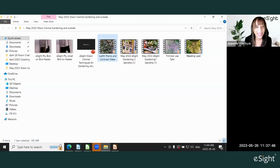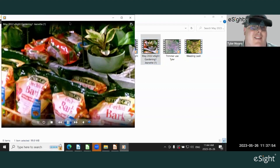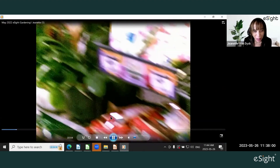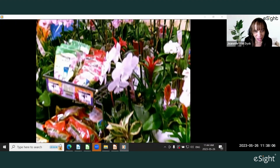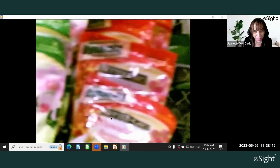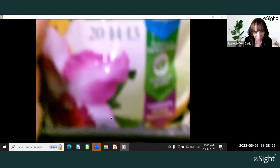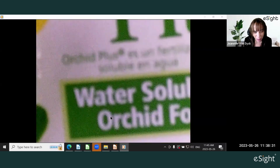Jeanette: "Thank you, Tyler. The point of these two videos — and then I'm going to show you a photo — is that when you're in a place like a gardening center, it can be very difficult to pick out what you're looking for amongst this whole array of products. Some look fairly similar, they're all quite colorful, have similar writing, and they're mixed amongst plants and flowers. So it can be a little difficult to distinguish what you want. With eSight, I find this was very, very good."